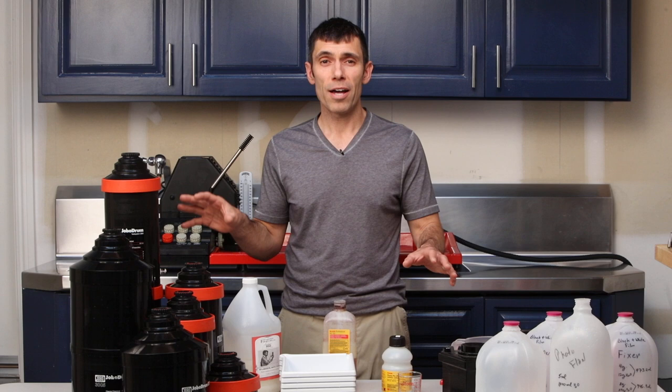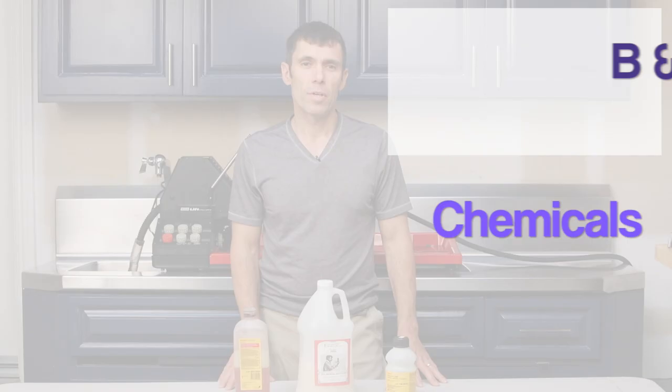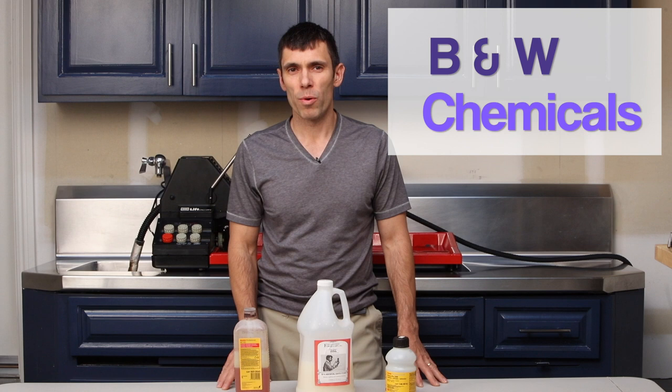Hi, my name is Tony Santo and in this video I'm going to show you my preferred method for developing black and white film. I'll be covering briefly tray processing and tank processing on or off processors like the Jobo.